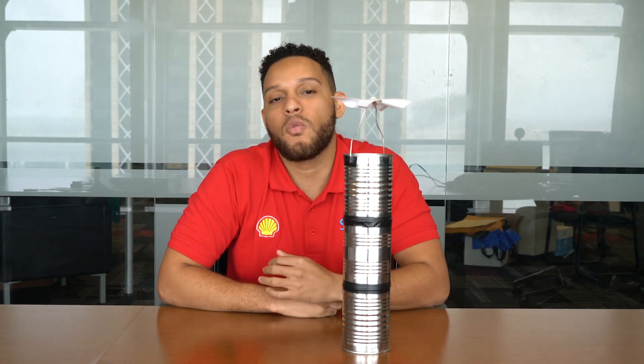So now that you have seen how to construct your solar updraft tower, I have a few questions for you. Are there any ways you think you can make your tower better? Are there any other materials you think you can use to build your tower? Maybe you can use Bristol board — well, what would be the best color of Bristol board to use? Think about it. Also, why do you think we don't just place our tower directly on the table? Why was it important to stack it on top of two books?